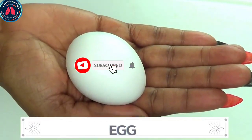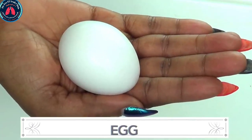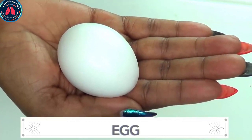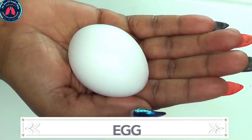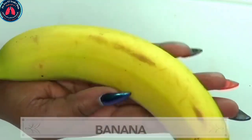Improving skin texture: whether you have dry or oily skin, egg yolk is rich in fatty acids which can moisturize the skin, while the white contains albumin, a simple form of protein that tightens pores and removes excess oil from the skin. Egg is also great for getting rid of wrinkles and fine lines.